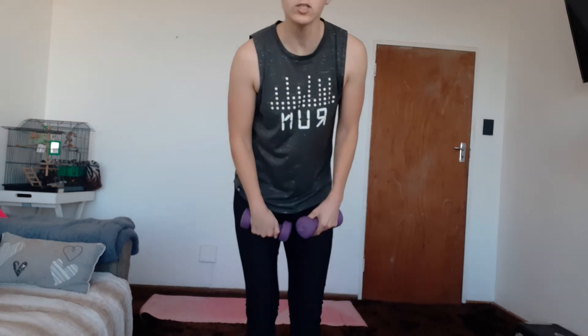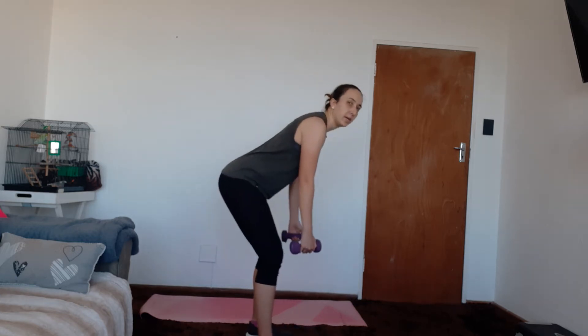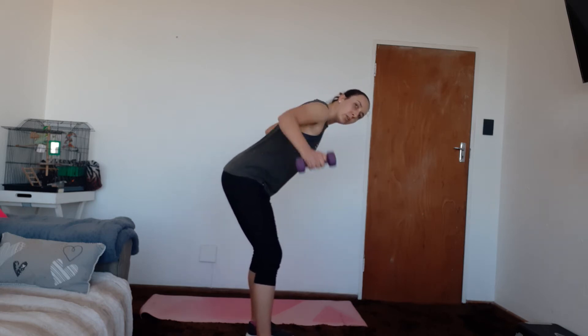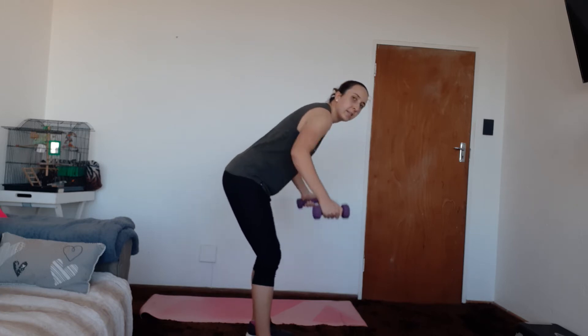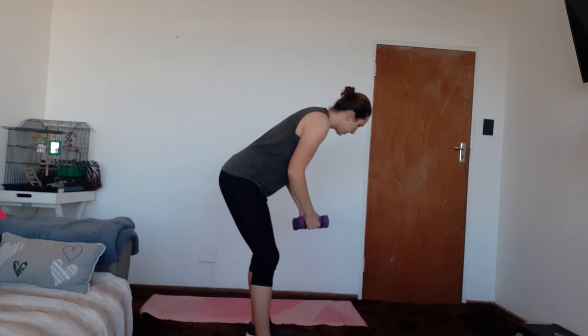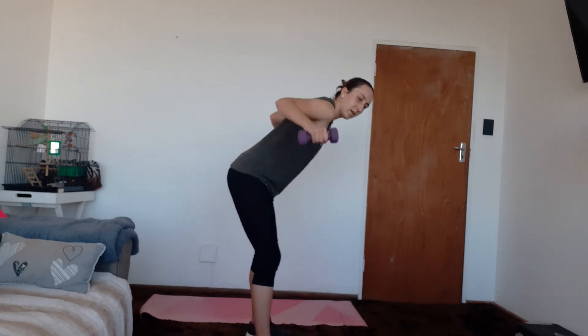You've got one more round to go, really squeezing between those shoulder blades — one more round of bent over row and bent over fly. Ready? Here's the row — one, two, three, four, five, six, seven, eight, nine, and ten. And then again that bent over fly — ready, and fly back. One, two, three, four, five, six, seven, eight — last two, push through — there we go. Well done.